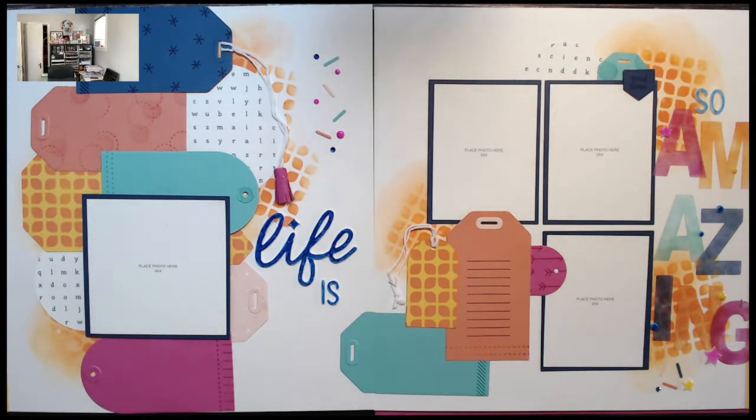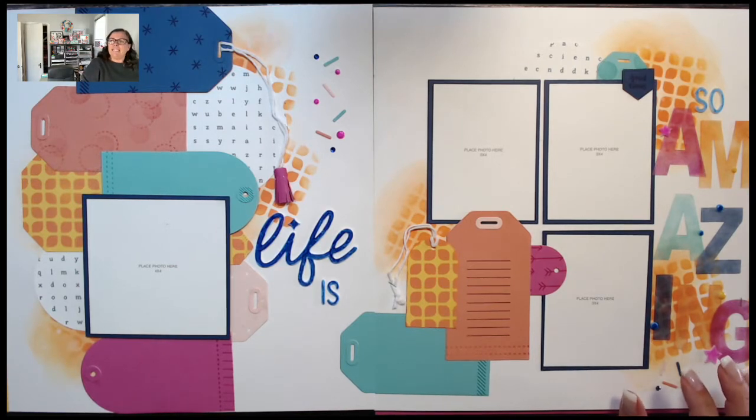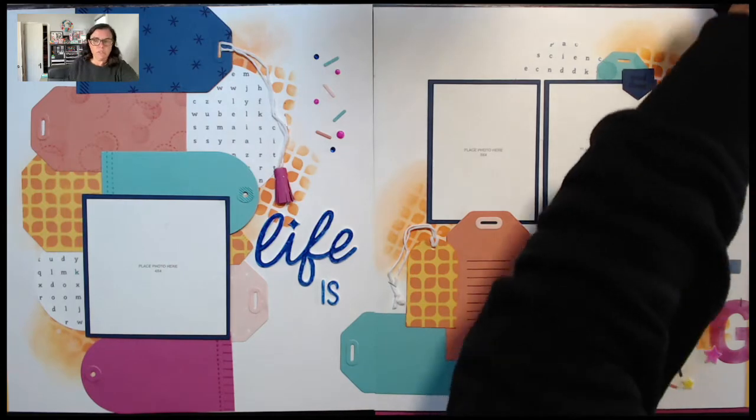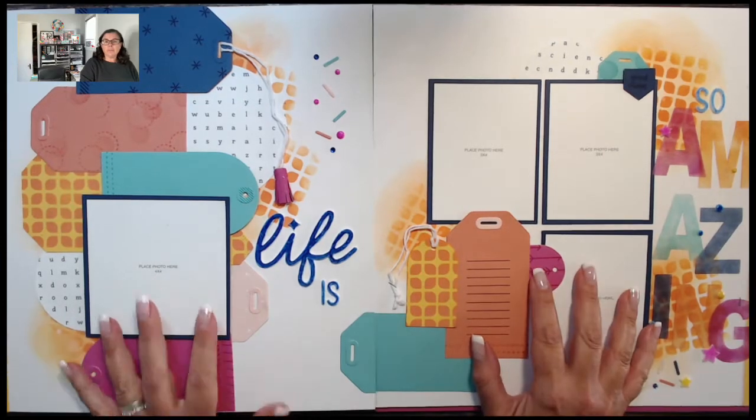Okay, so there was a theme — they always pick a theme for album retreat and then the album is designed around it. I think technically the theme of the album was inspiration. There was an inspiration for each layout that came from a completely different spot.